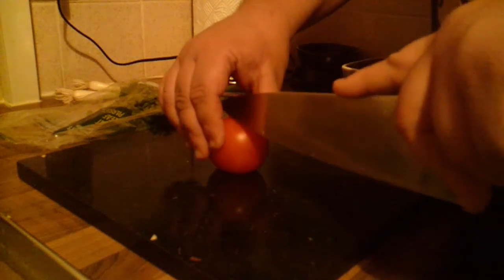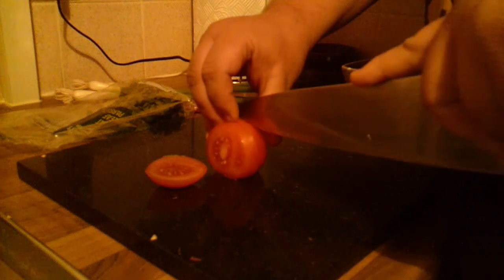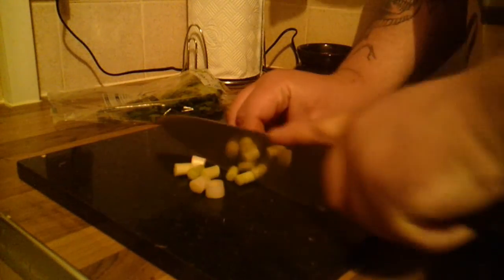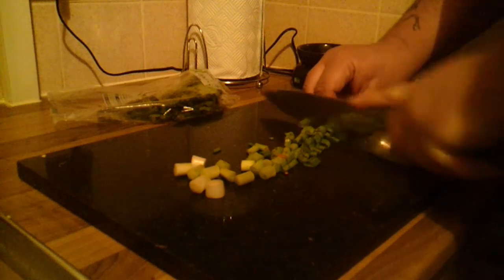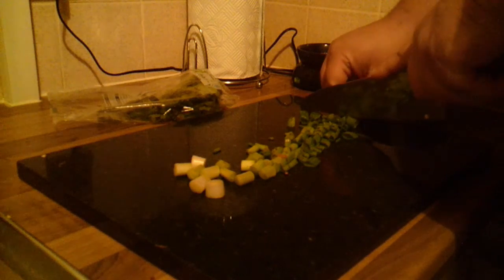Next ingredient is a tomato — just going to dice this nice and small again, trying to keep everything the same size. Next we've got the two spring onions, just chop them up nice and small. You don't have to add spring onions, but they add a bit of extra onion flavour.